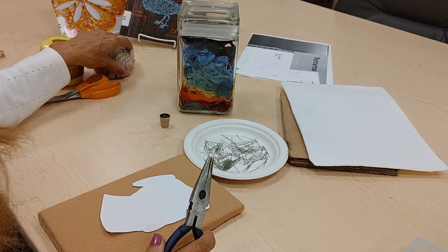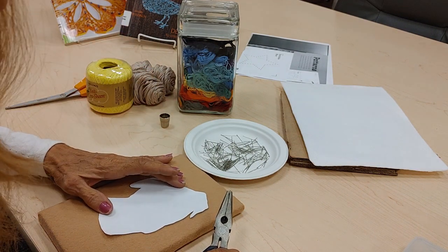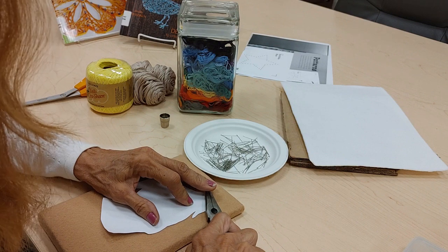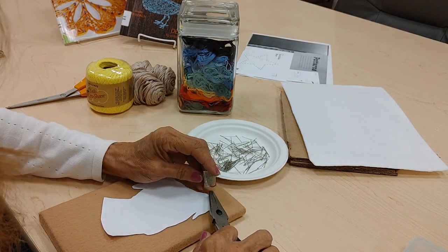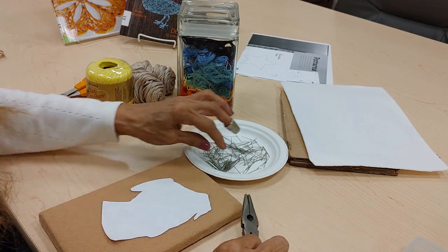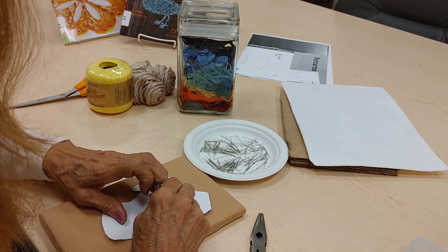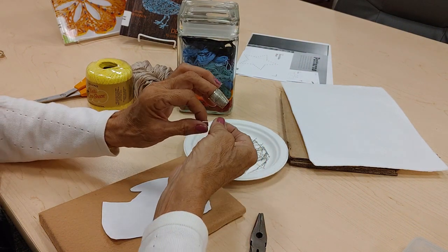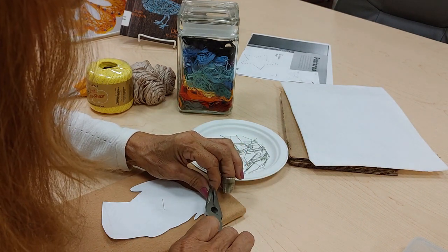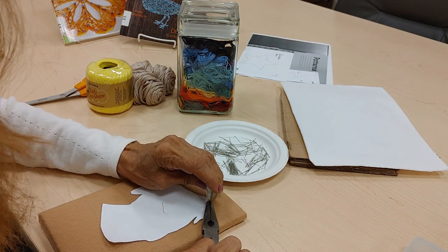Embroidery thread is really good for string art — it's very colorful. A lightweight yarn will work as well as crocheting thread. Once you get your design centered on the paper, you just start putting pins in around it. You may want to use a thimble, and try to get your pins very straight because that looks a lot better. It might be a good idea to put a pin in the center or use a small piece of tape so the design doesn't shift around as you're inserting the pins. This part takes a little time — go around the outside edge about every quarter inch and insert a pin.